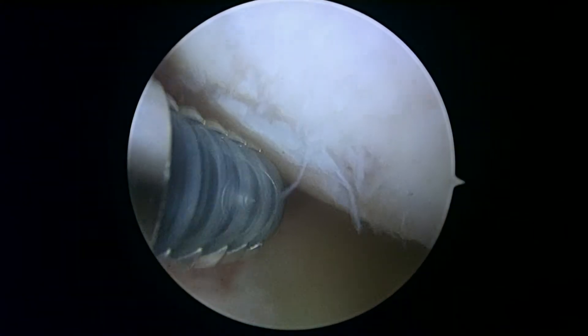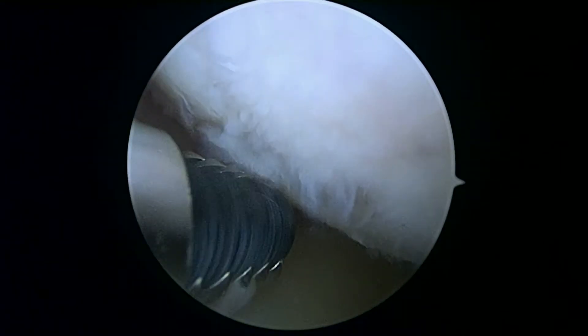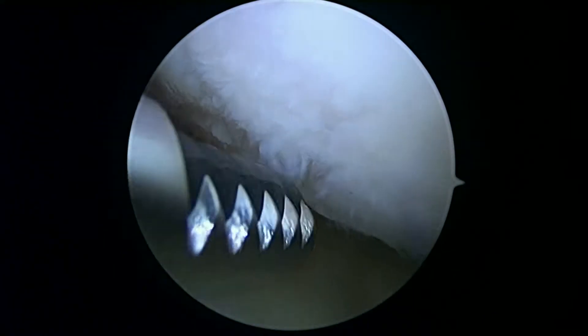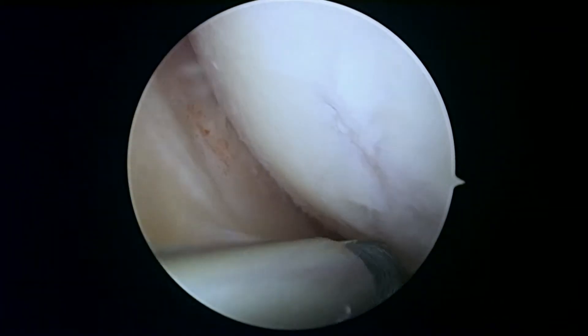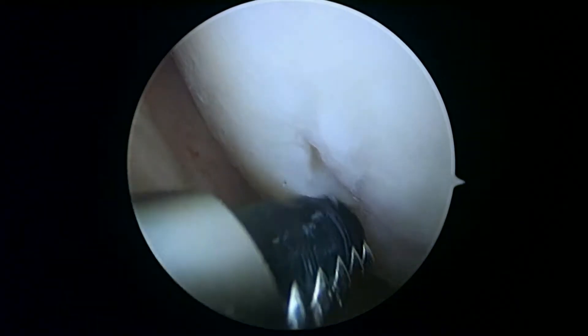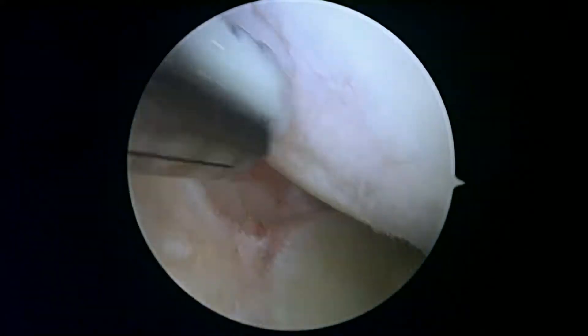Signs of working and playing hard for a bunch of years. Any of these areas that are loose, we're going to try and smooth out today so that they don't cause problems in the near future. But you can see how some of these areas are relatively unstable, and I don't want to remove any more than I have to.